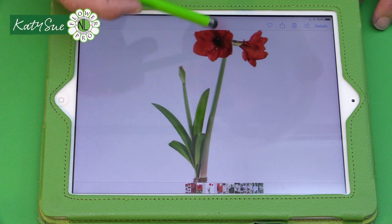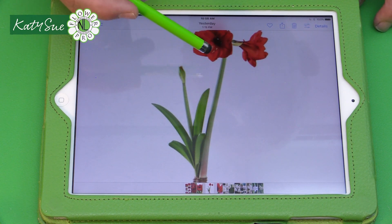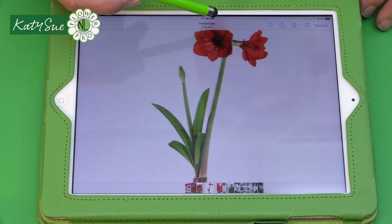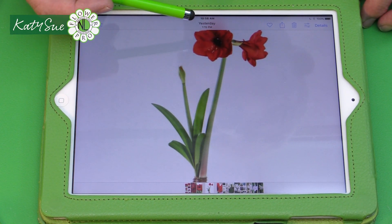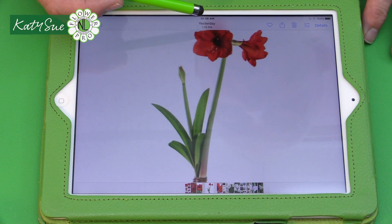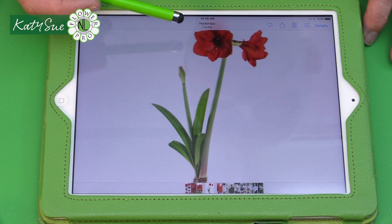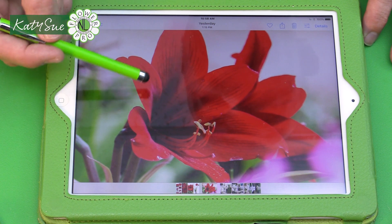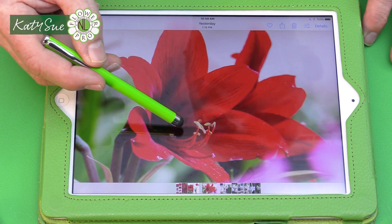Traditionally, amaryllis have a long stem, so in part two you could put it on a longer stem and even make the top of the bulb in a pot. But we're going to do a fairly compact, low European-style arrangement in a four-inch or 10-centimeter cube container. We'll use silver for the sparkle element, or you could use gold, black, or other contemporary colors. Amaryllis works well as a modern arrangement or as an alternative to a poinsettia, and would be stunning at a Christmas wedding.